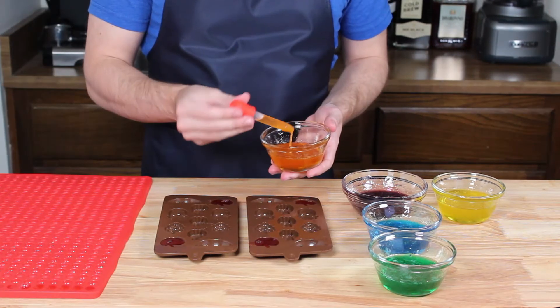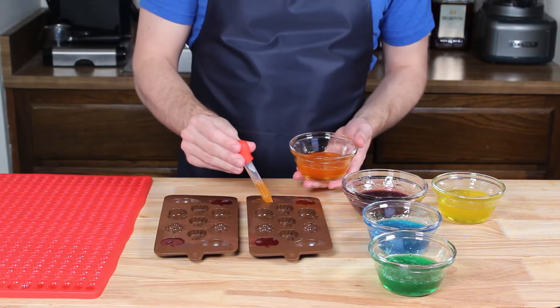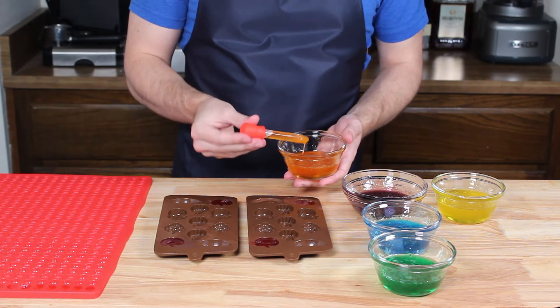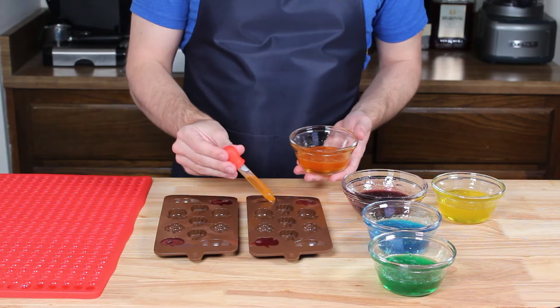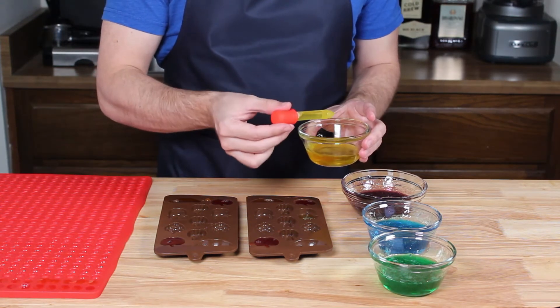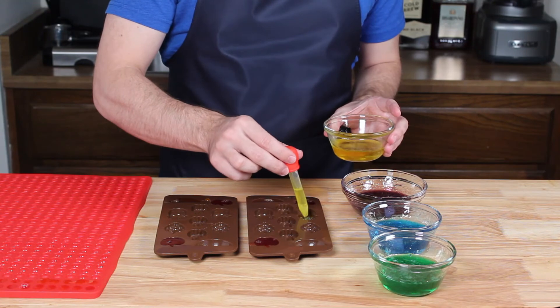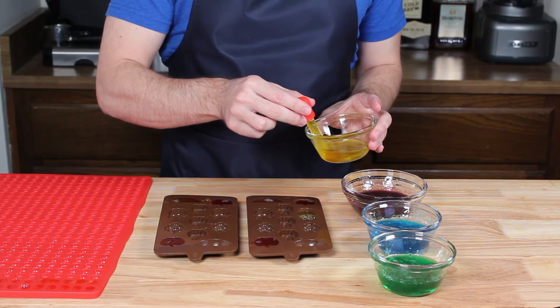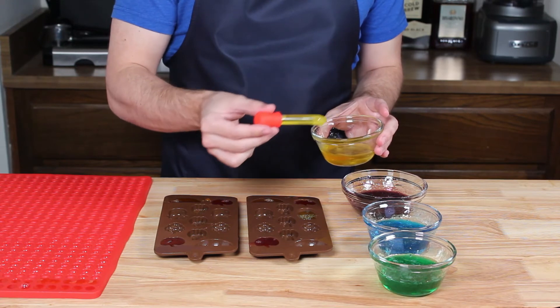Since we're using a dropper, most of these will have tiny air bubbles that rise to the surface. These bubbles can be popped with a toothpick or gently sucked back up with the dropper. I'm filling each of my fruit molds with the corresponding flavors that I chose, then setting some gummy mixture aside to make the rainbow gummy, and using the rest to fill a large sheet mold of little droplets.